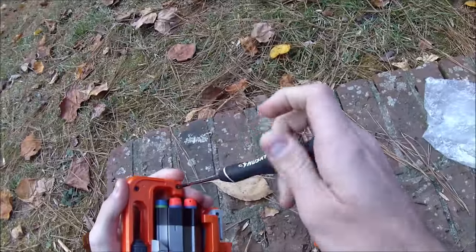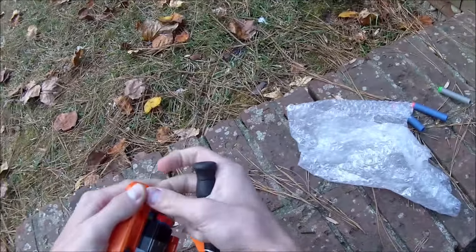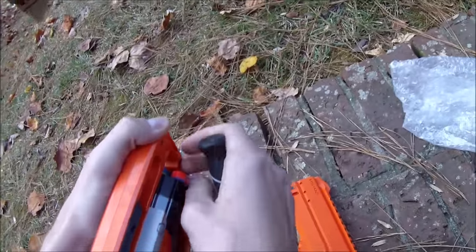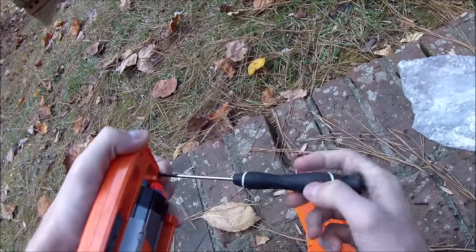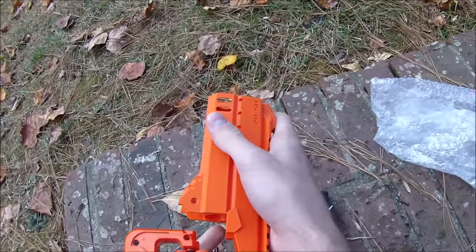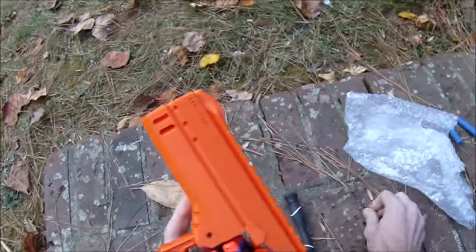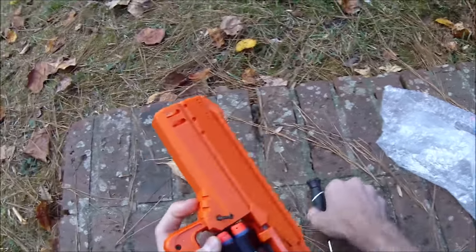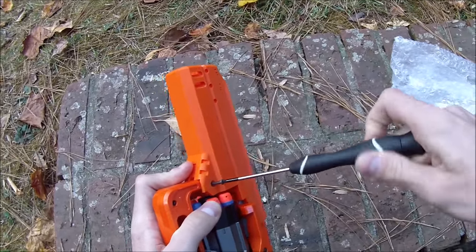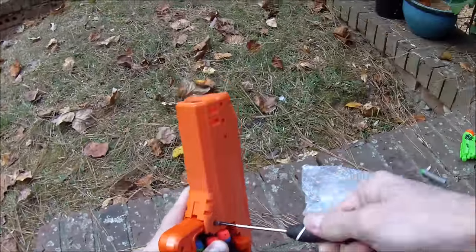I'm figuring out how this goes together at the same time as making this video, because I really, really love Hammer Shots — I love spinning them, I love dual wielding them, I love everything about them. I kind of wanted to figure this one out with you guys. It looks like, whether it was designed this way or not — and I'm 99% sure it was — this does in fact align with the natural screw port, so we can get in here and tighten this down.